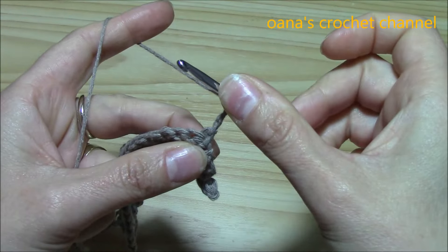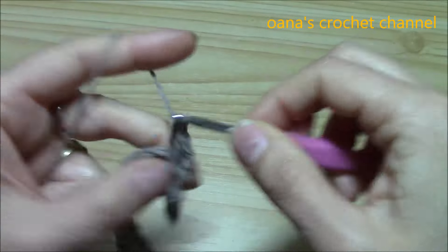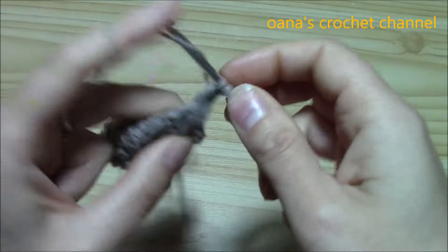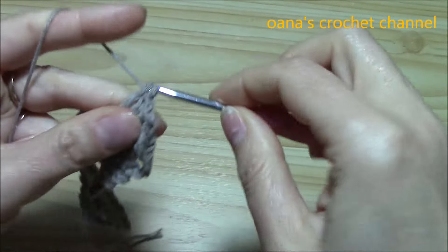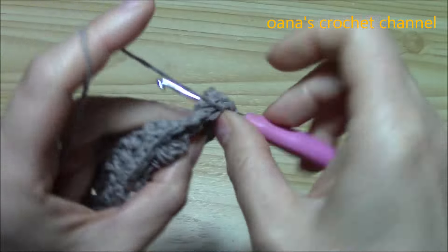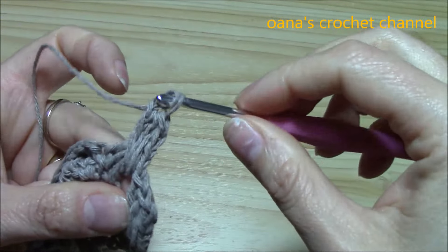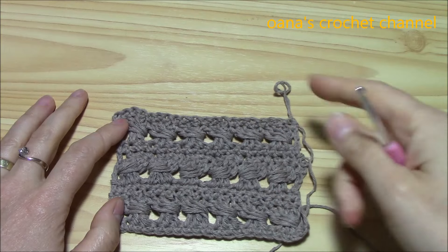Now that I've finished my second row of single crochet, I just have to repeat all three rows. I'll begin again with chain 3 for the first double crochet. Yarn over, skip the first single crochet because we already worked the chain 3 — so it's the first double crochet — and now from the second, begin to work your groups of three plus three double crochets. Three double crochets, yarn over, then over them work three more double crochets. Continue for the length you need for your project.